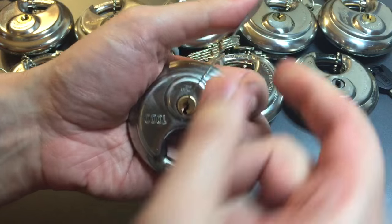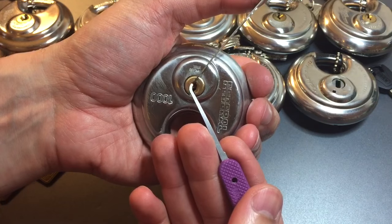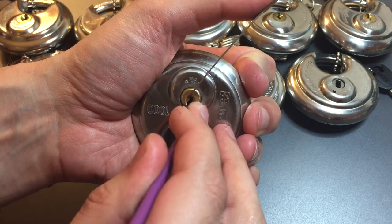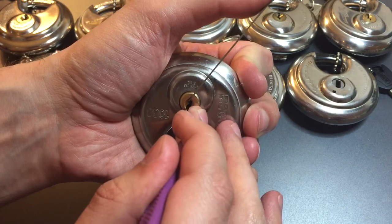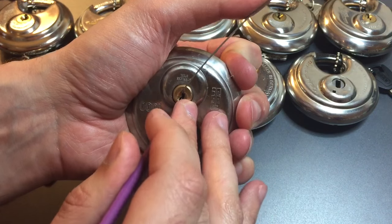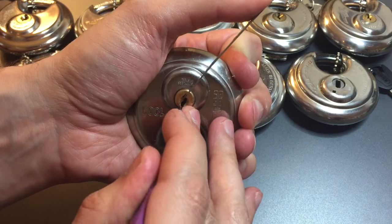Using some top of the keyway tension with a Sparrows pry bar type tension tool and my number seven hook in 18 thousandths. Okay, one is binding — got a click out of him, went into a false set. Two, got a little counter rotation, click out of him. I think we dropped one — yep, I did. We got our false set back.